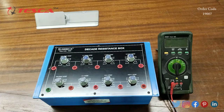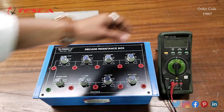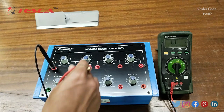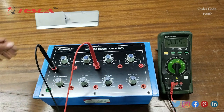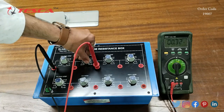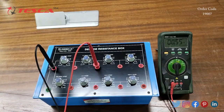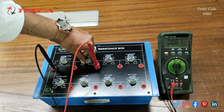Now we will measure the resistance value on different ports. We will use a multimeter set to resistance mode. We will first measure the 0.1 ohm port — right now it is at 0, and now we will increase it to step 1. On the multimeter we can see that the 0.1 ohm resistance value increases as I increase the steps.